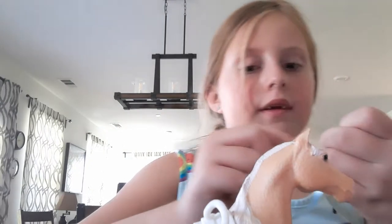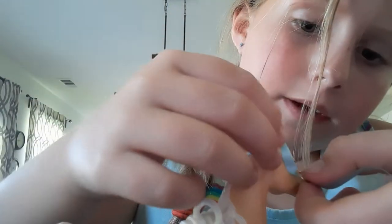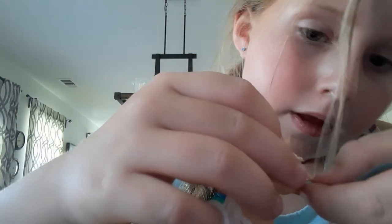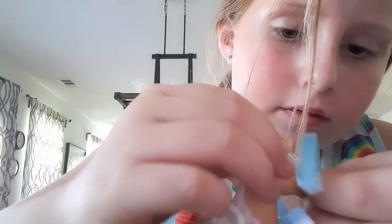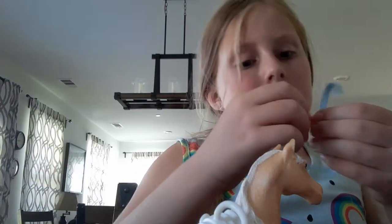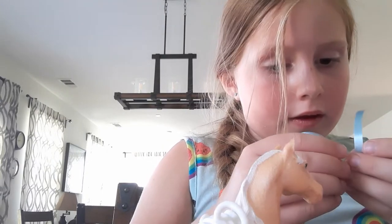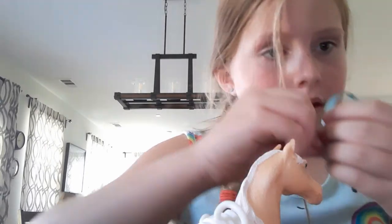Okay guys, now that I got my jump ring through, I'm just going to measure it one more time on the head. Yep, that looks about the length it needs to be.